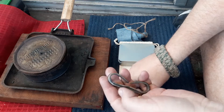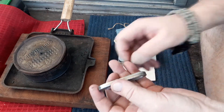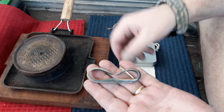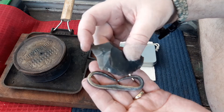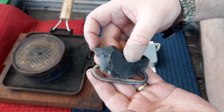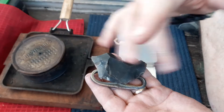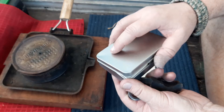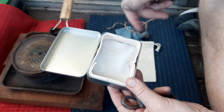Ladder striker — just got it in the mail today. It is the Moab low profile prograde. Came with a really nice piece of flint. It came in a little bag, and I've decided I'm going to put this in.